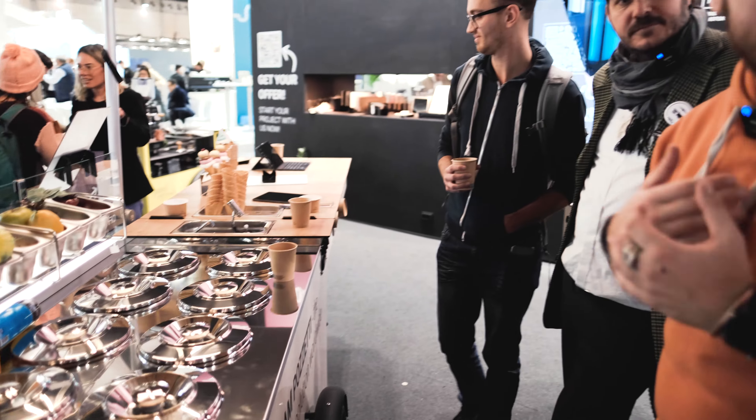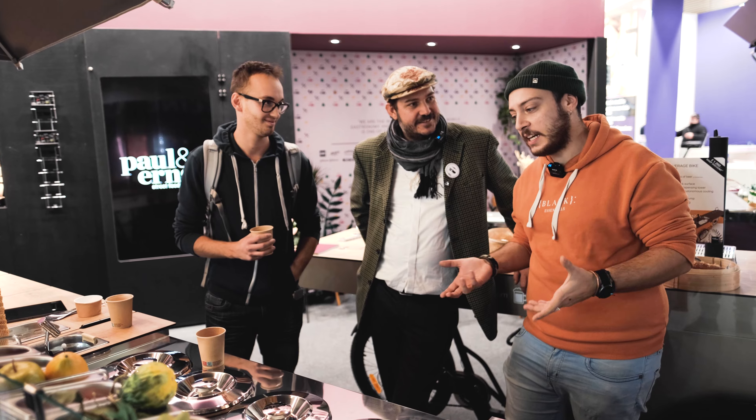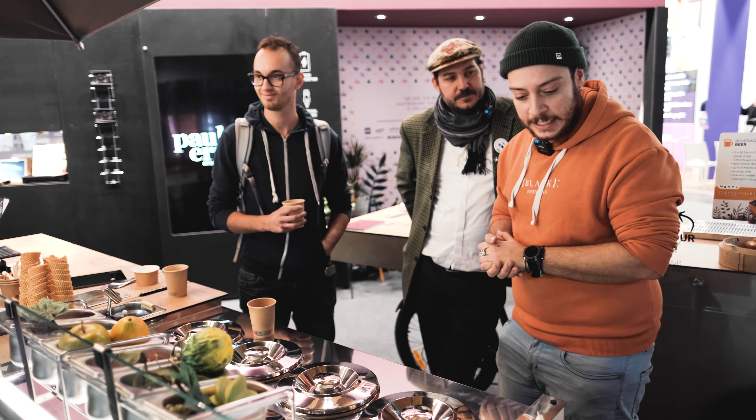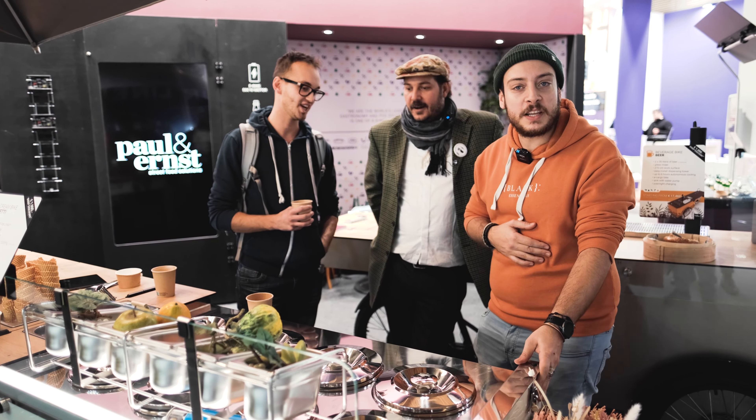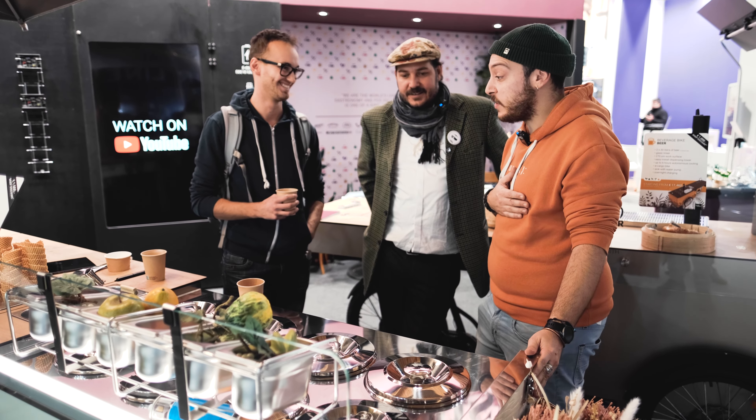That's why we are here again — we hope we can also get the nice coffee trailer, because we started to do coffee as well. Definitely one of our favorite companies for mobile solutions.